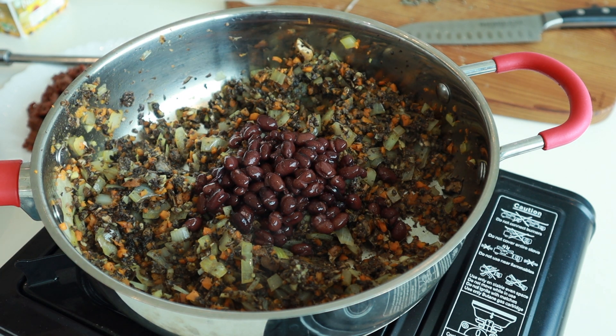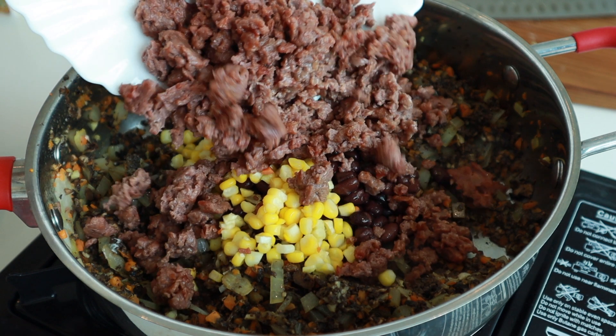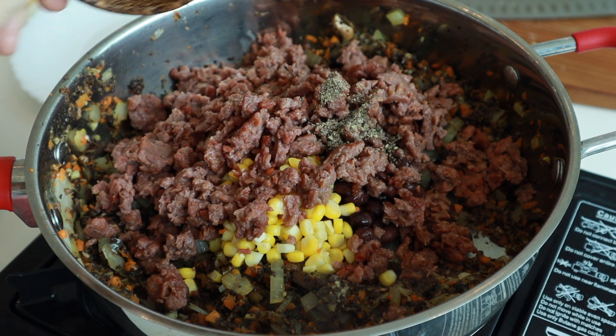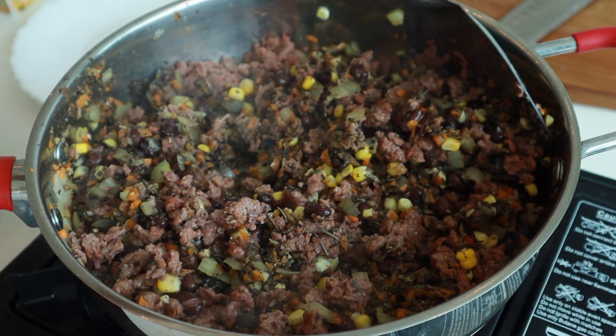To the mushroom mixture, add some black beans or peas — I just prefer black beans. Right after, add some steamed corn and the Beyond Beef that we cooked off just now. Season with some black pepper, rosemary, and sea salt, then mix to combine well.